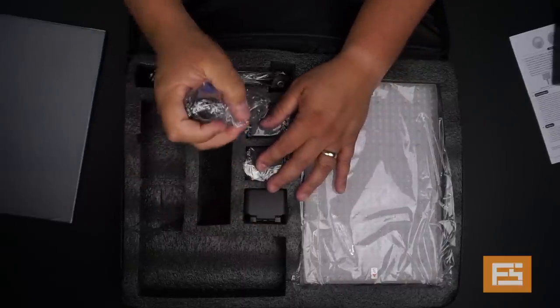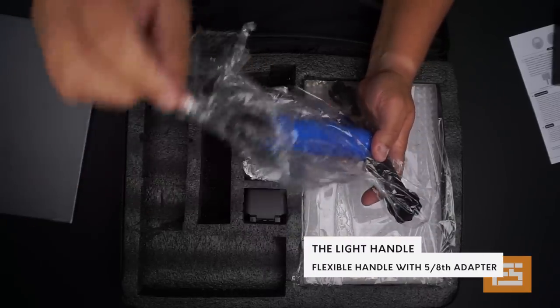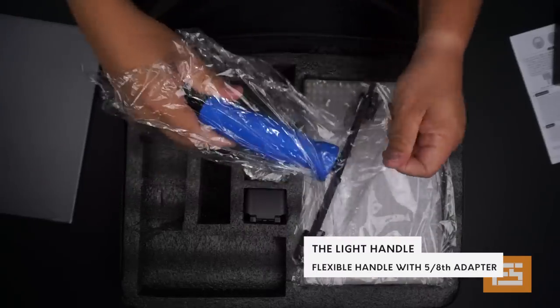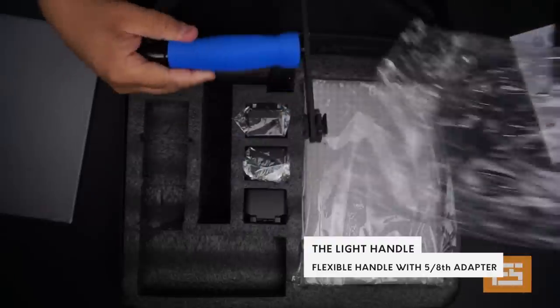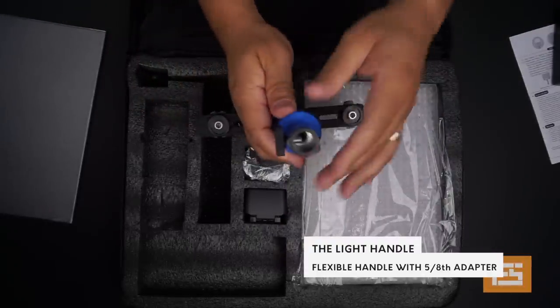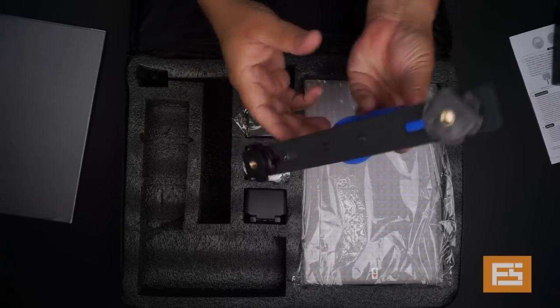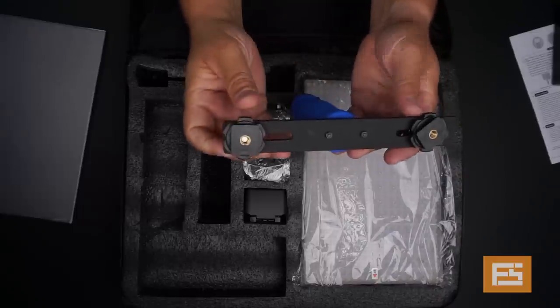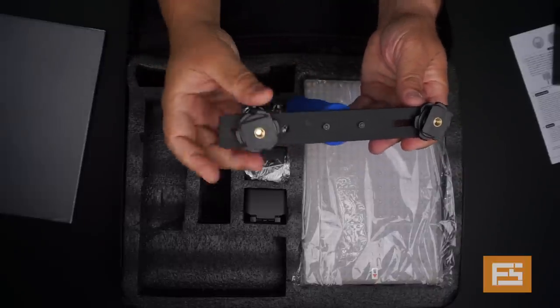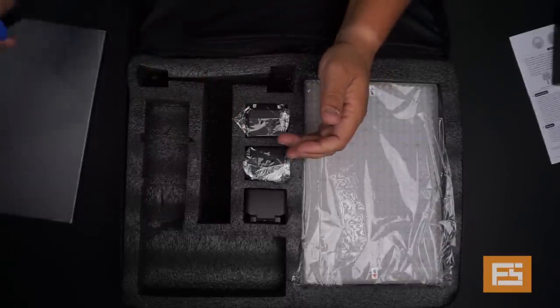In here we have the handle — yes, it comes with a handle, just like almost all other LED lights. It also comes with a 5/8 adapter for your light stand or rig system. It fits on the system, and you have two locking mechanisms here on this part for you to put it on the light.